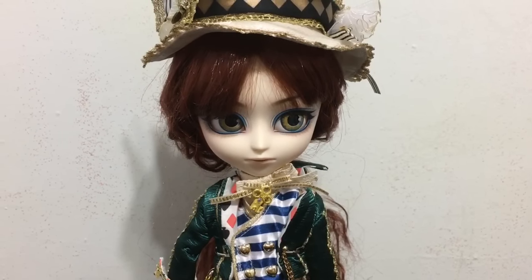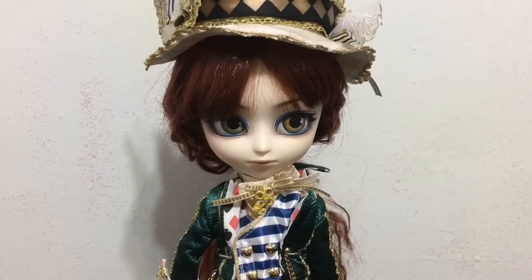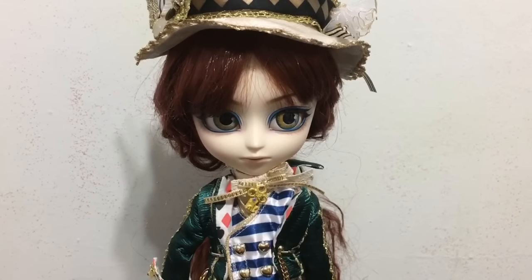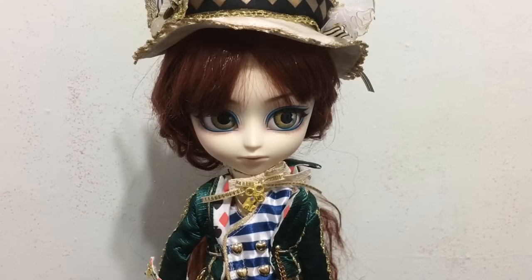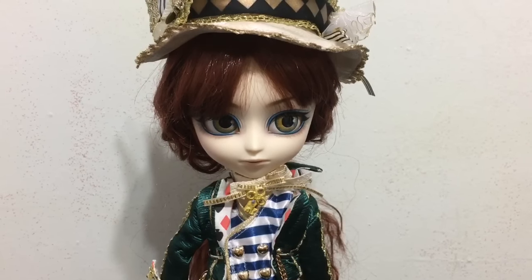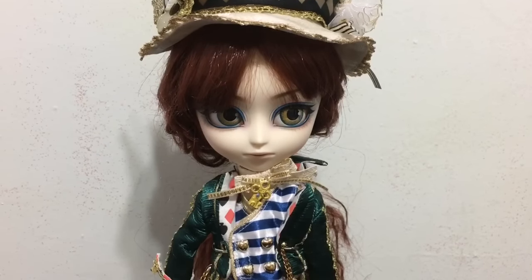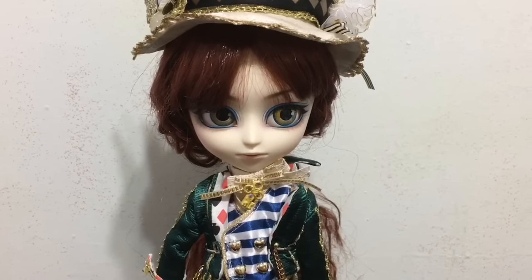My overall rating for this ISL doll, from one to ten with ten being the best, is an eight. I'm taking a couple of points off for the state of the wig, but I definitely recommend him to ISL and Pullip lovers and people who like Alice in Wonderland or the Mad Hatter. I think you would really enjoy this doll. Thank you so much for watching this review, and I will see you next time. Bye!